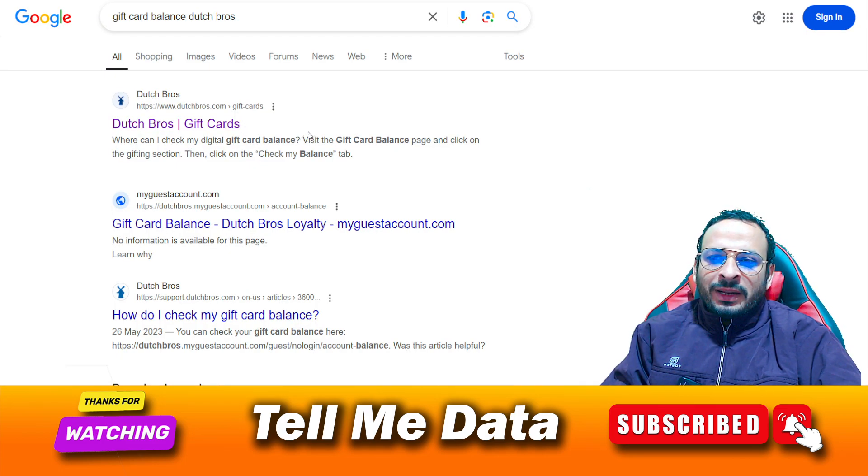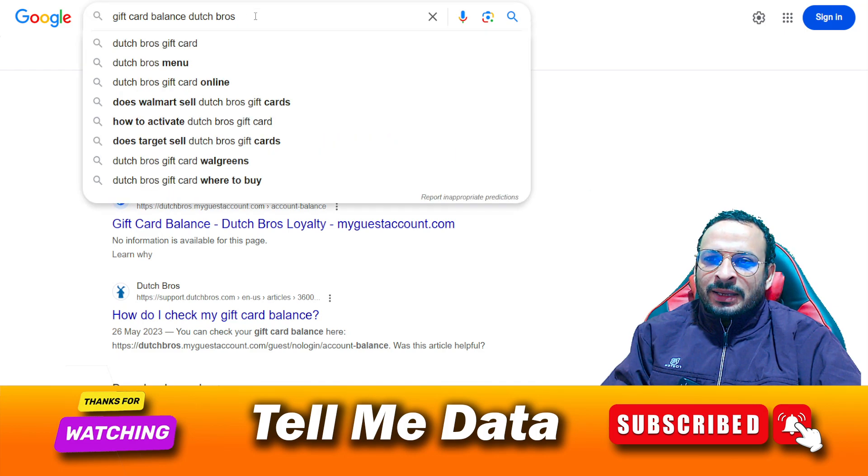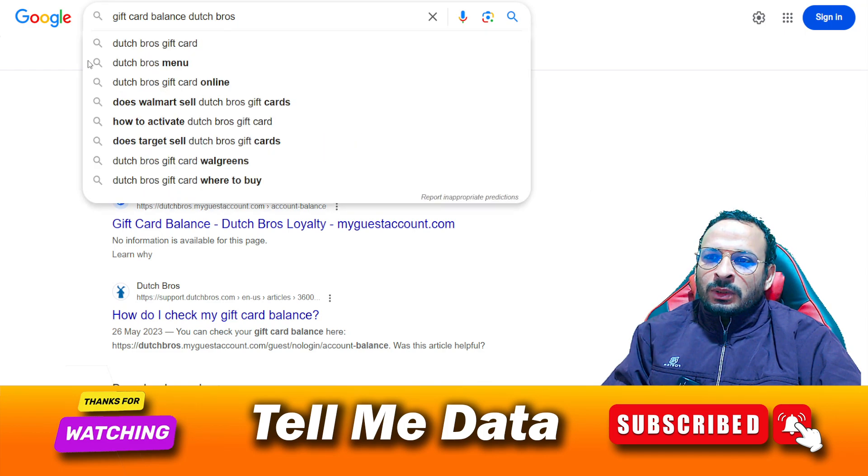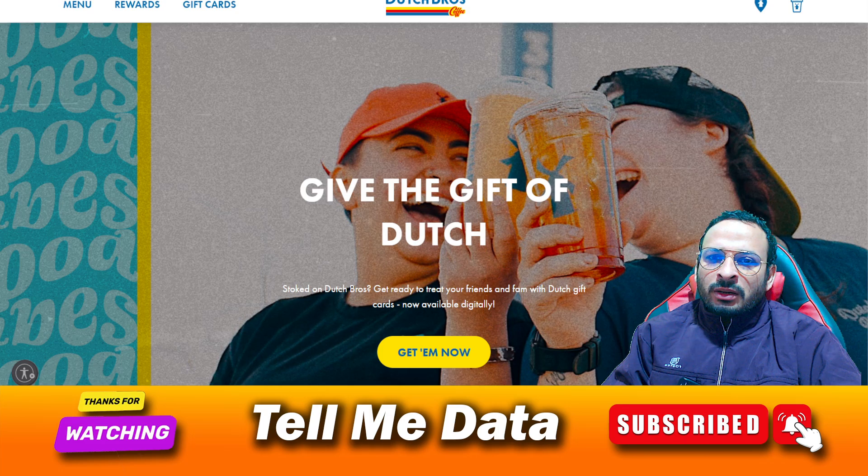You need to open your browser and search 'gift card balance Dutch Bros.' Once you get the results, you need to click on the first result.